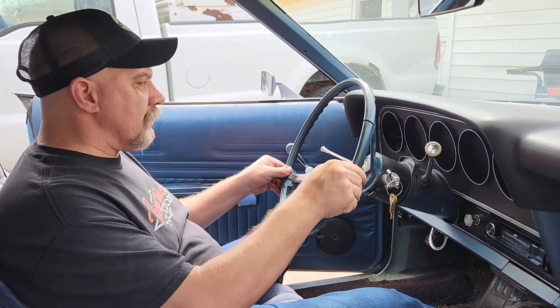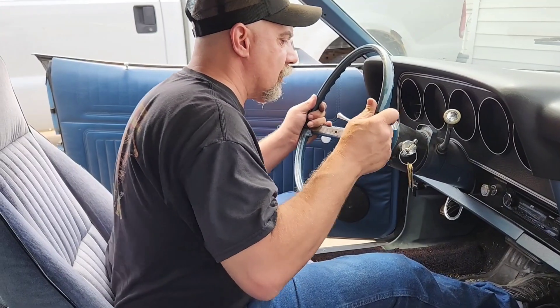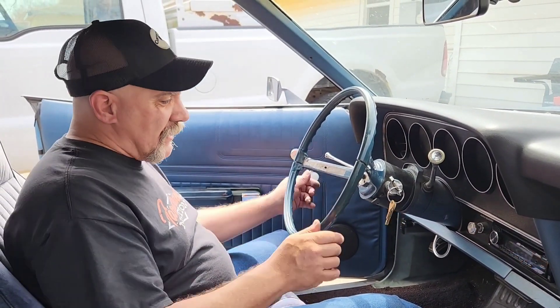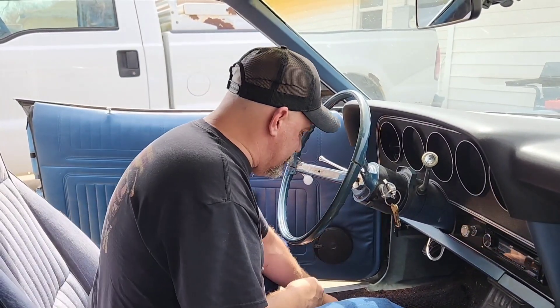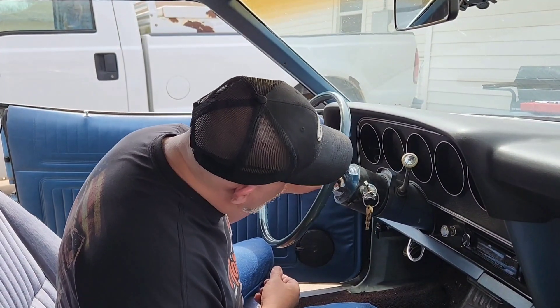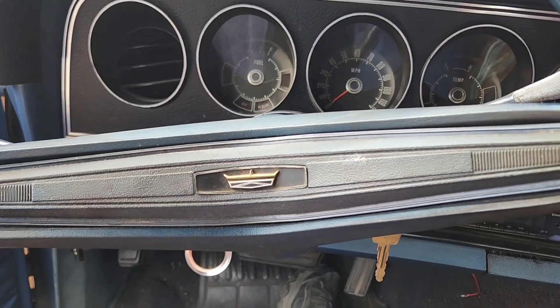And then we'll drive it home. Oh, it's a little stiff - well, it's going to be a little stiff because it hasn't been this way in a long time. We'll get it all put back together, take it for a drive, and then we'll see how she works. And just like that she's back together - didn't take very long really. Now let's pick up all these tools, put things back in their proper place, and let's run through a couple of tests before we hit the street and take this thing on a test drive.